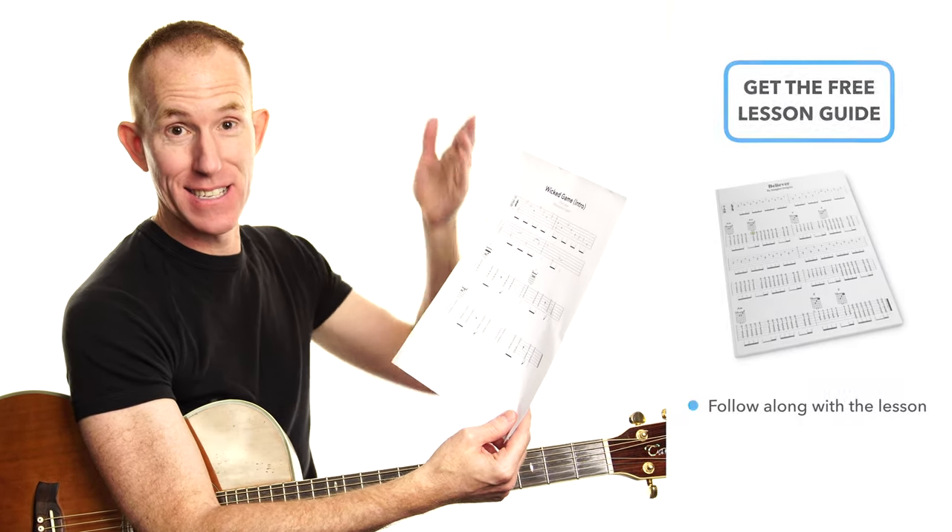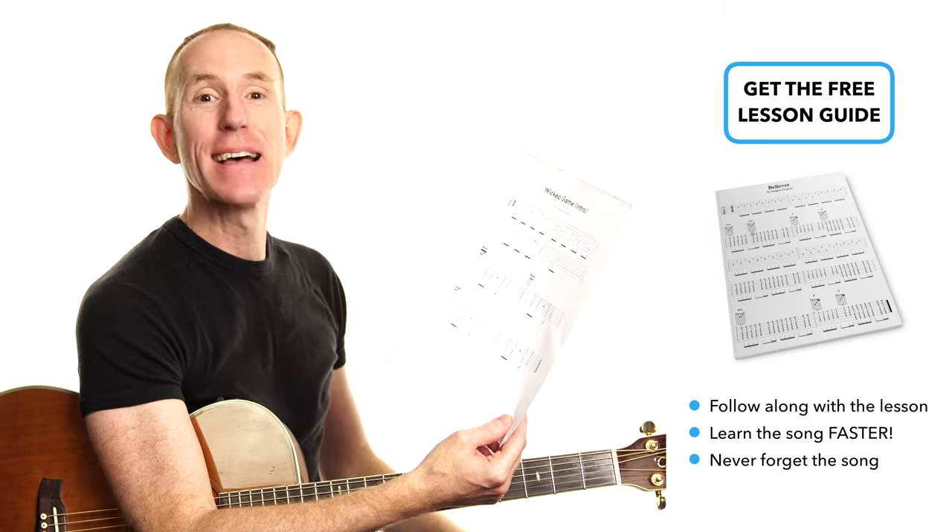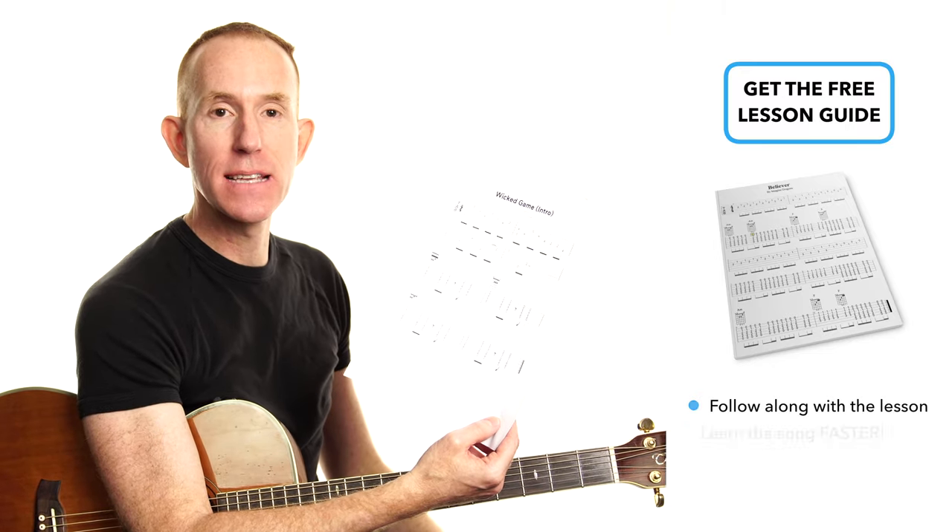Hey folks, how you doing? I'm Andy, this is Now Guitar. I teach you songs acoustically so that you can play them without a band, and today it's no exception. We're taking a look at Wicked Game by Chris Isaac. Here is the tab — I made it for you. It is in the description and the first comment down below, there to make your life as easy as possible.